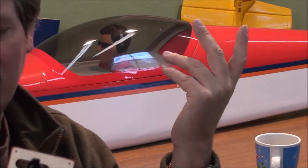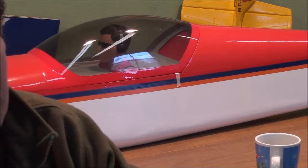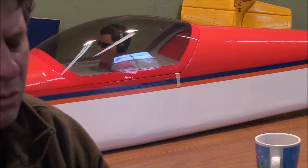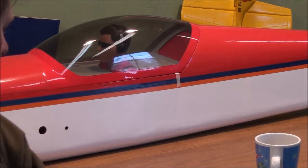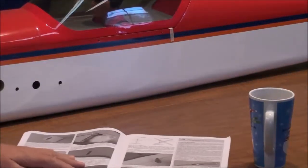On the servo arms, make sure they're centered in the groove and hit right in the middle of the openings — that gives you a full throw. Pay close attention to which way they want you to mount these in the wings. Really pay close attention in the book to how they're telling you to mount these servos, because there's usually a reason for which way they want you to turn them in the wings.